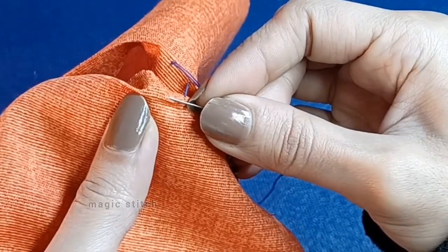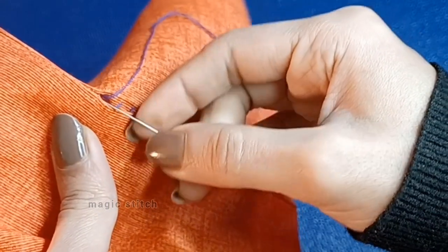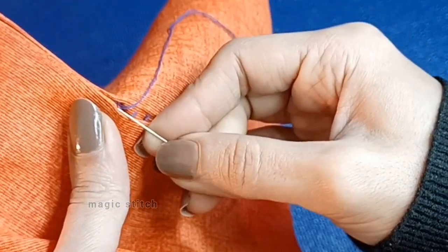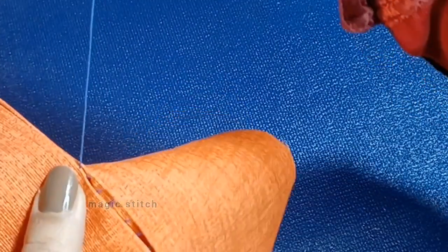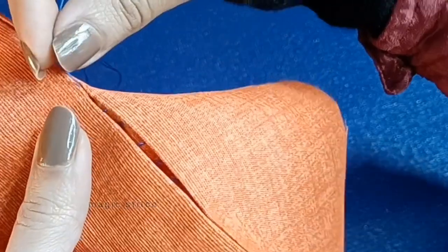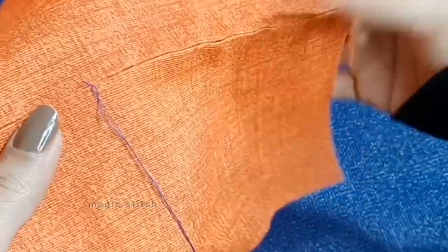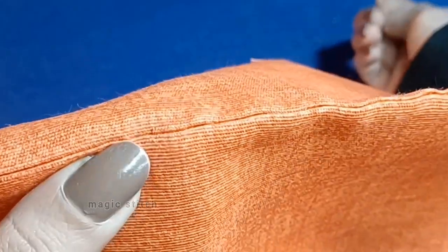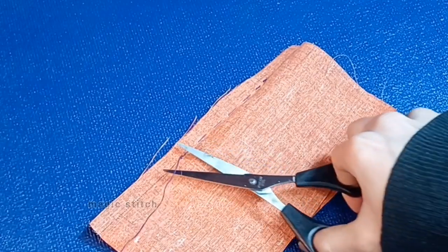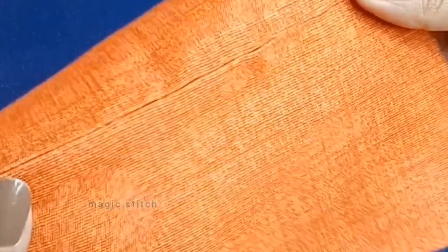When you get to the end, pick up a bit of fabric like before. Bring the needle through the loop of thread to form a knot, then repeat this going through the knot you just made — do this once more to make sure it's extra secure. Finally, to hide the tail of the thread, go down through the knot and out the side of the fabric, then snip the thread. The stitches are just about invisible.